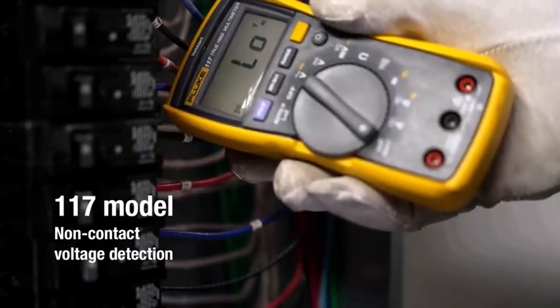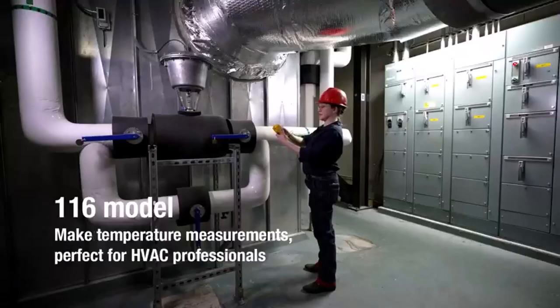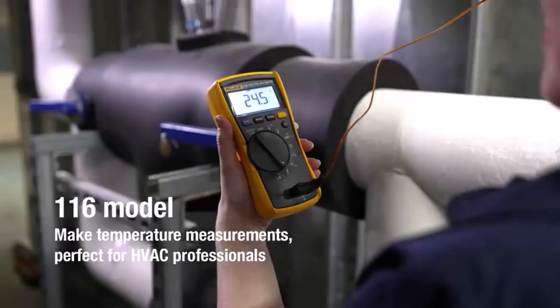What we like about it: features a digital readout, weighs 1.2 pounds, and requires one triple-A battery.